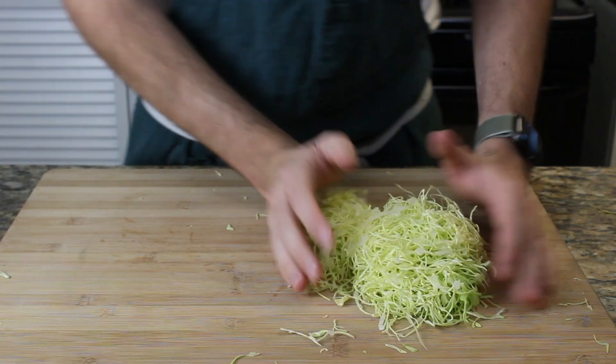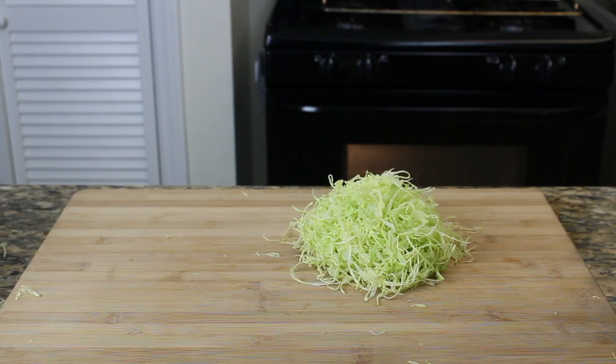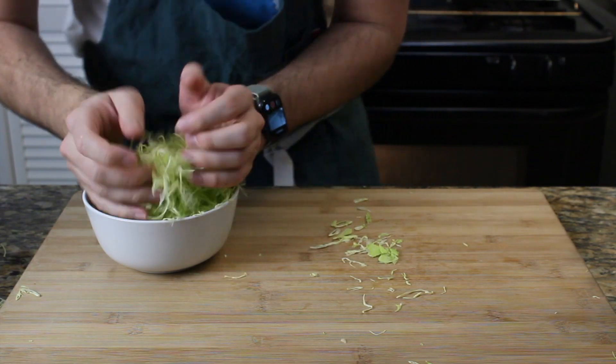Now we're going to prepare the only other topping besides the pork — our cabbage. I like to use a mandolin on the finest setting, or just use a knife and cut them as thin as possible. Put them aside until we are able to assemble our sandwich.